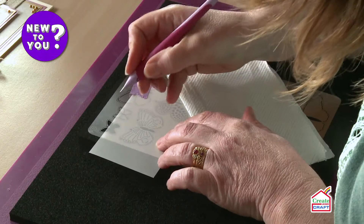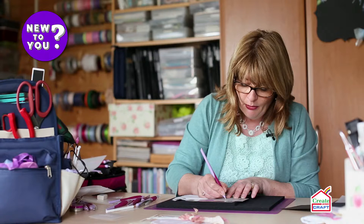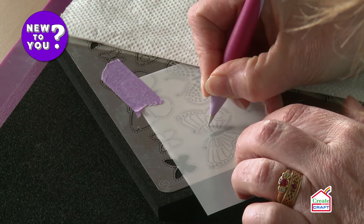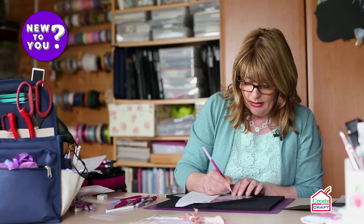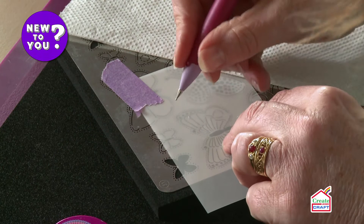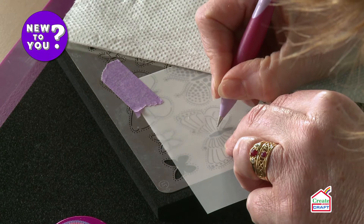All I need to do is just follow the design. I'm not pressing hard at all — I'm just going over the same area multiple times. It's a little hard running, so I'm going to pop my embossing tool through my purgasoft and that will just help it emboss a little easier. There we go, that's better. So all I need to do is just follow the design.